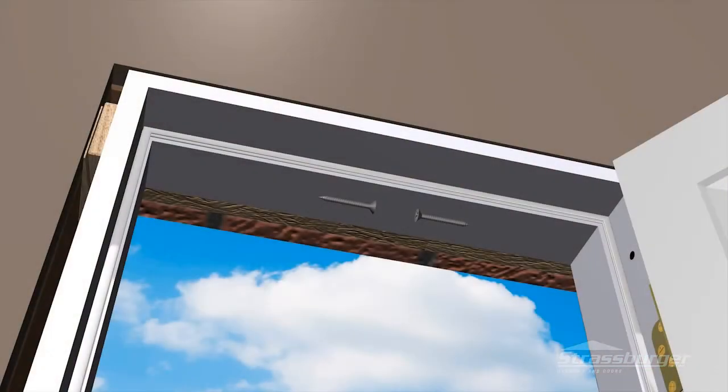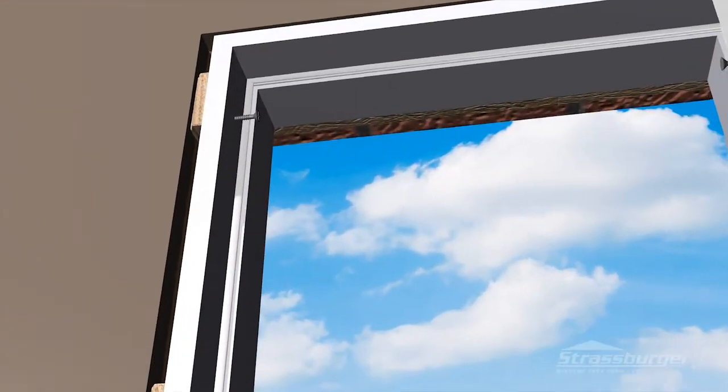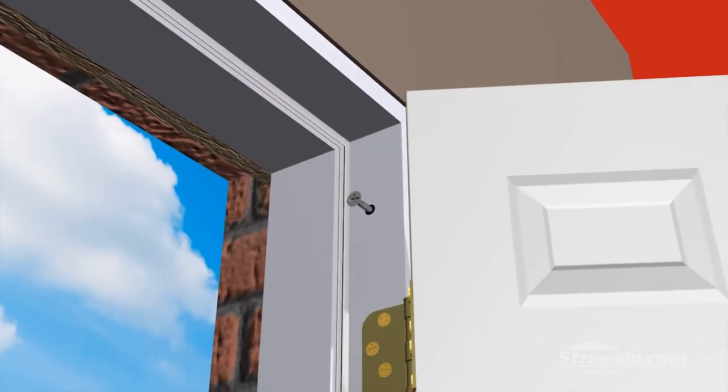Fasten the vertical frame at the top into the pre-drilled holes on both latch and hinge sides using 3-inch screws into the studding. It is critical that you fasten the vertical frame at the top into the pre-drilled holes on both latch and hinge sides.